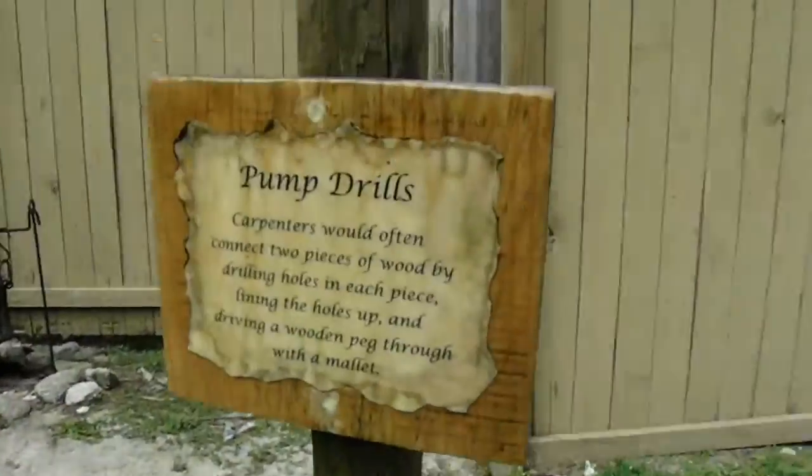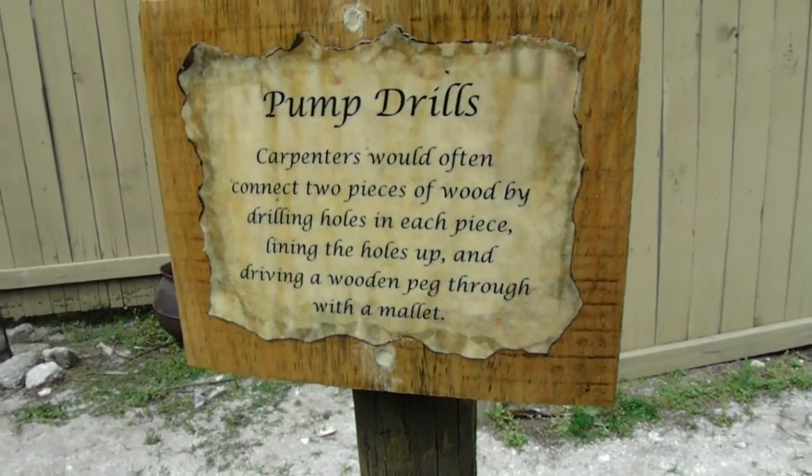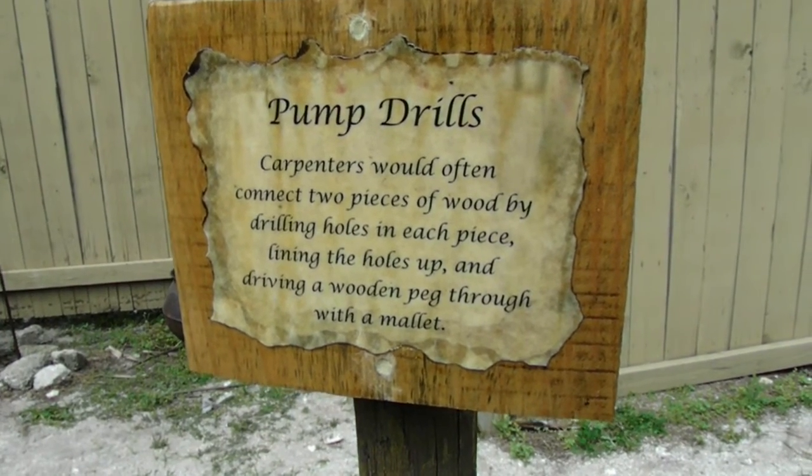These holes. What's it called? Tom's drill. It's very nice.